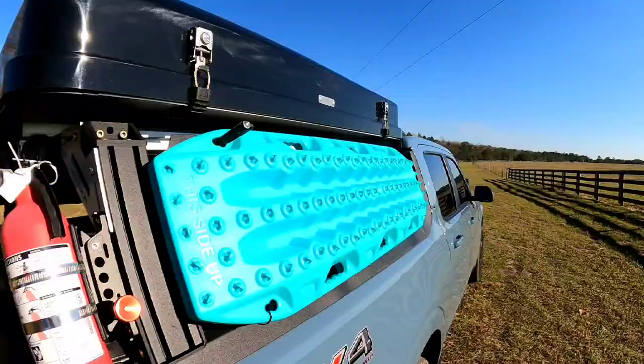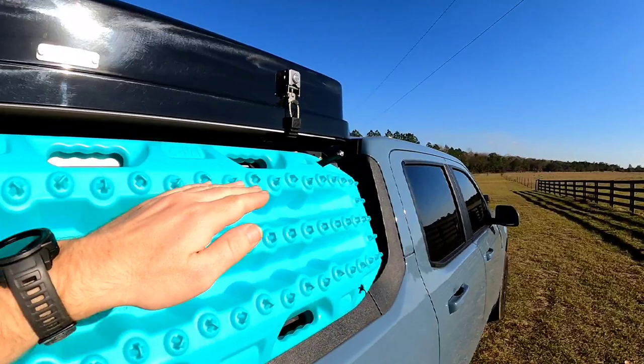Hey everybody, welcome back to Overland Florida. I'm Kevin and today I want to show you guys one of the best options for a bed rack for the Ford Maverick. As people start buying these trucks they're gonna be looking into bed racks, whether you're into overlanding or maybe you want a rack to haul kayaks around. This is one of the most customizable ones on the market.